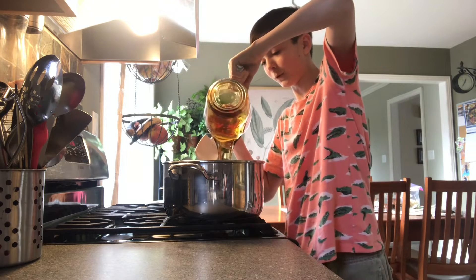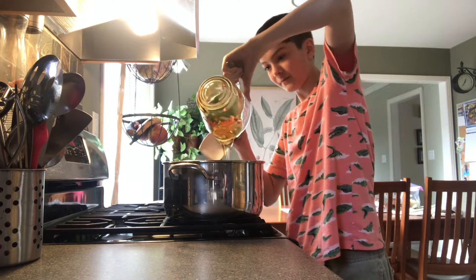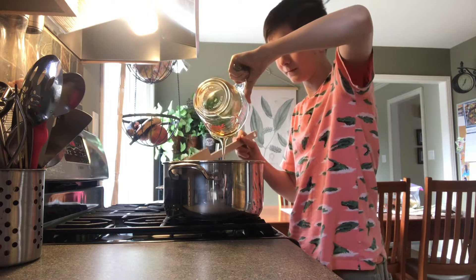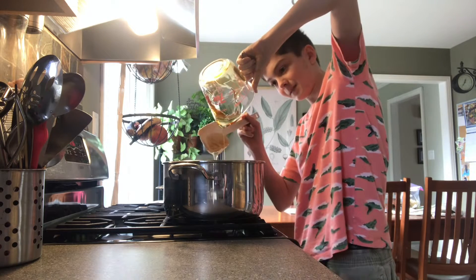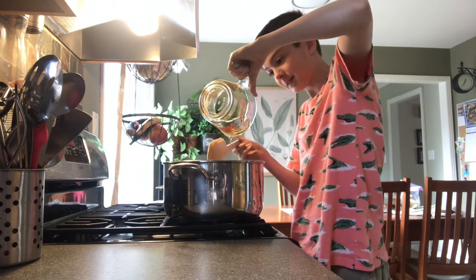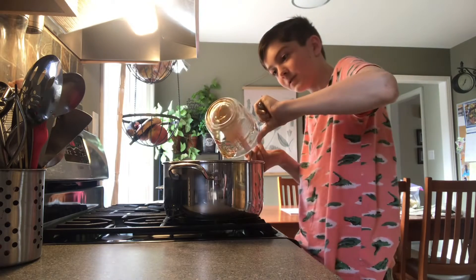It is so thick. I'm not very good at scooping it out — I'm probably the worst scooper.